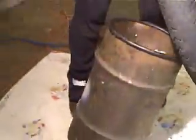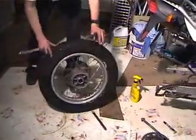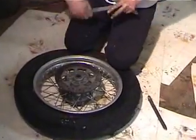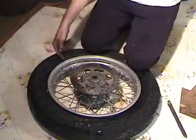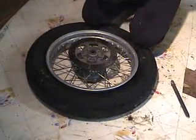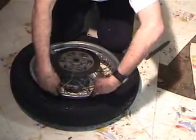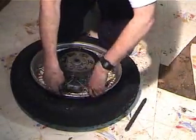With the bead loose, we're going to lever the first bead off. The trick is you want to drive the bead into the drop of the rim, right here. You want to push the bead on this side as far up in there as you can. You don't want to be right at the valve stem. So you push the bead up in there as far as you can and take your levers. This time we'll go with 3 irons — usually one of them just falls out.